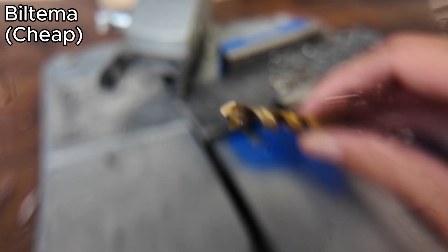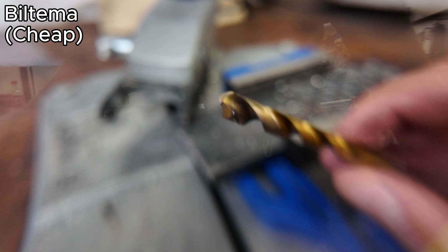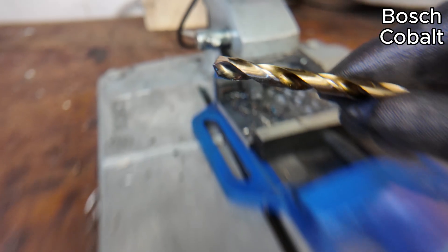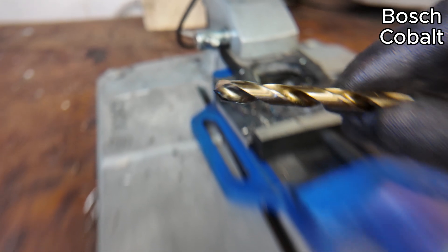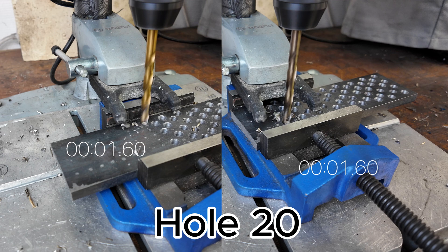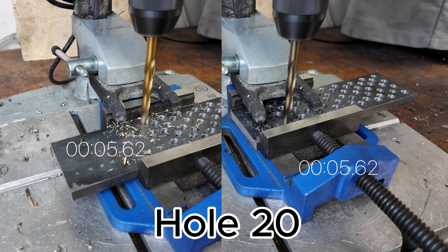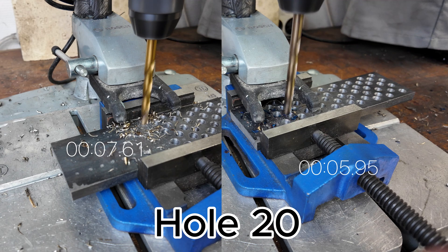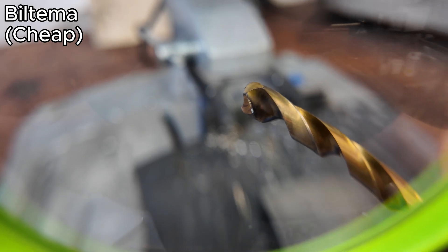After 15 holes, it is a bit harder to push into the material. We see some increased chipping. There is damage, especially on the peripheral points of the drill bit. Still holding up really good. Can't see too much deterioration, to be honest. Looks like not much has changed. To be honest, it is holding up better than I thought.